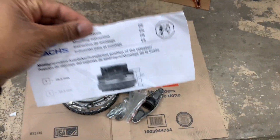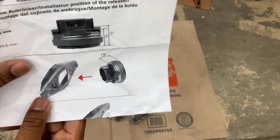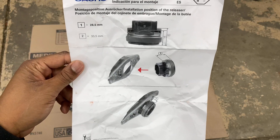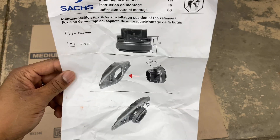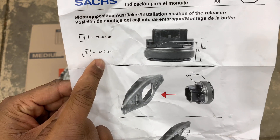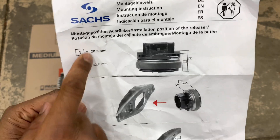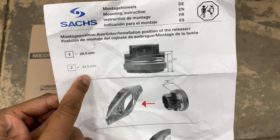The instruction manual basically helps in areas where customers normally ask which release bearing setting to choose, because one is softer than the other. You can see here — it's a setting of either 28.5 millimeters or 33.5 millimeters. One will give a softer clutch feel and the other will be harder.